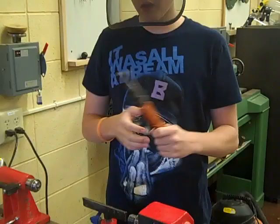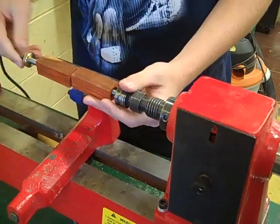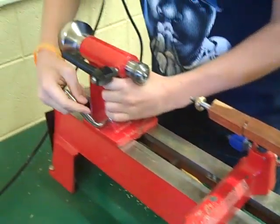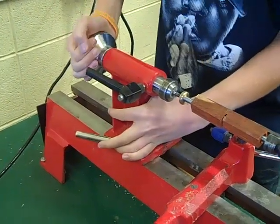Alright, now we have our wood on our mantel. Now we're going to begin turning it. So what we do, we insert this end of the mantel into the wood lathe. We take this part, we unlock it, and we slide it into there.